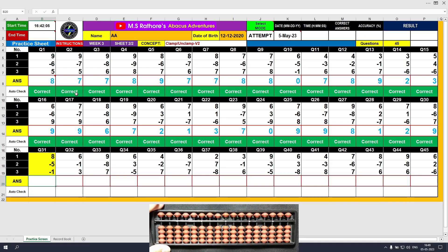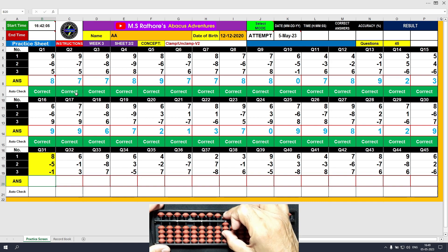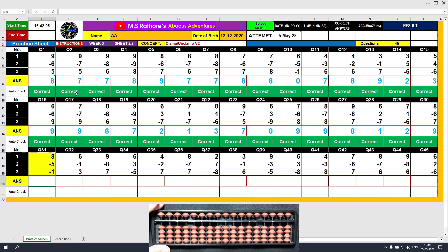Question number 31. Plus 8, the answer is 8. Minus 5, the answer is 3. Minus 1, the answer is 2. Clear and type 2.